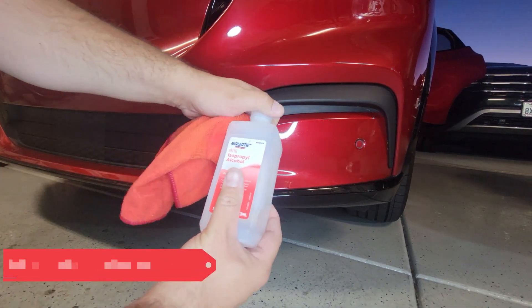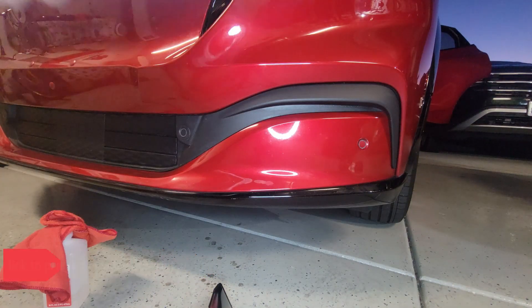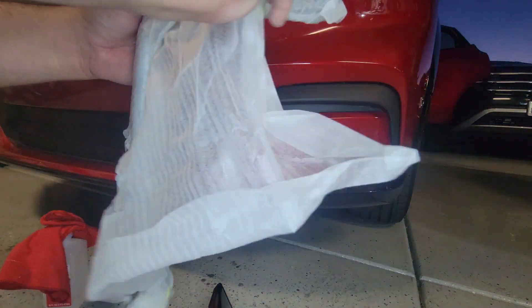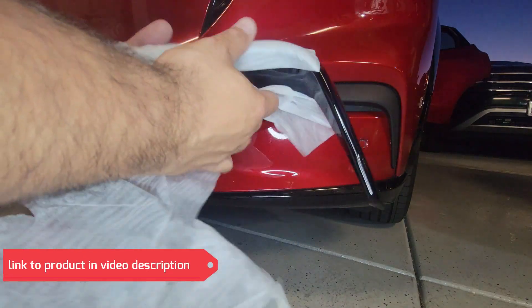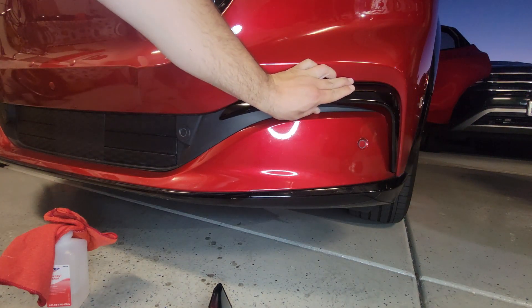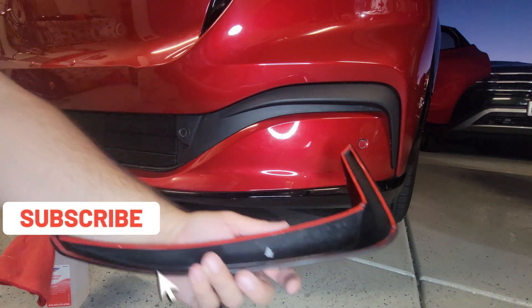I'm going to do the same thing on this side. First I clean it with the alcohol. Then I get the left eyebrow, remove the wrapper, and dry fit it — yes, it fits.